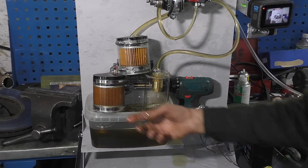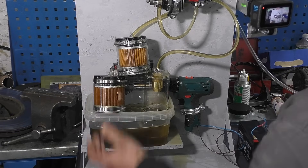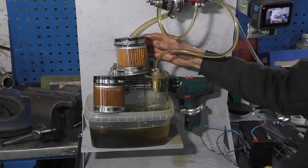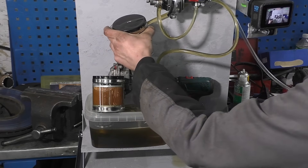In a quality filter, the anti-drain valve holds the oil well. When the car is parked for a few days, there is still back pressure in the engine — see, it works. The oil stays in the filter with every start.